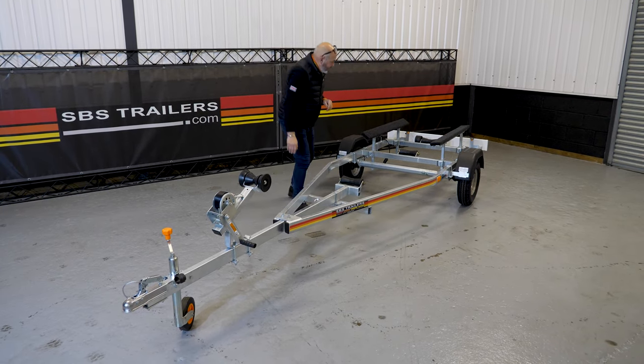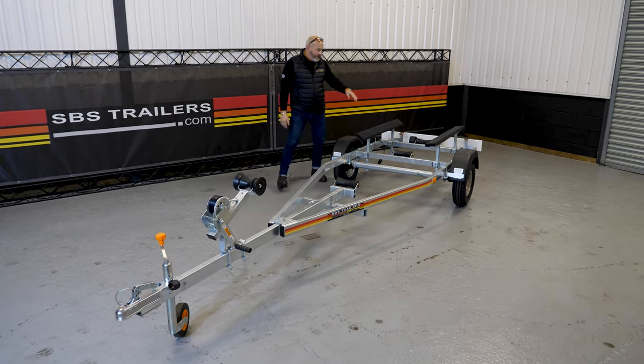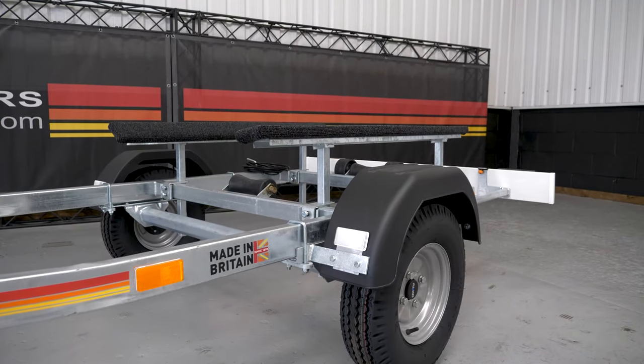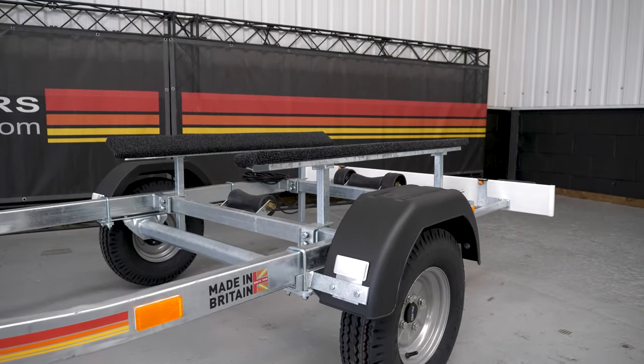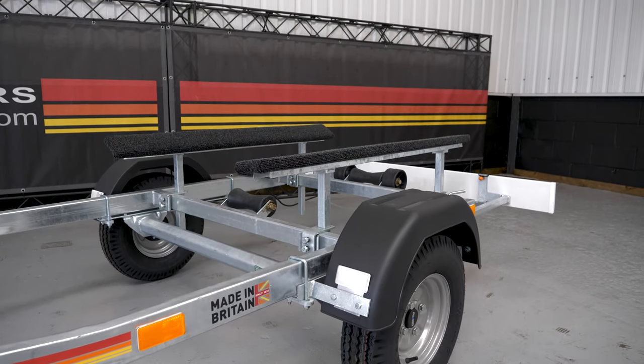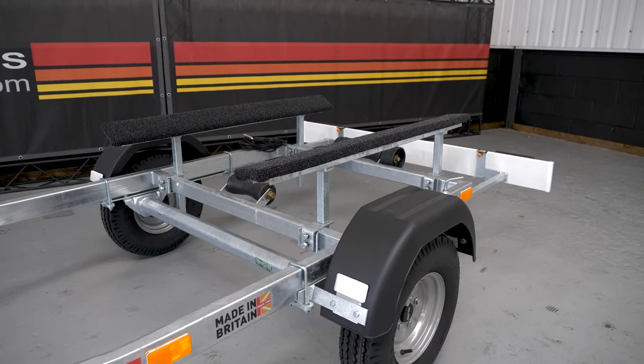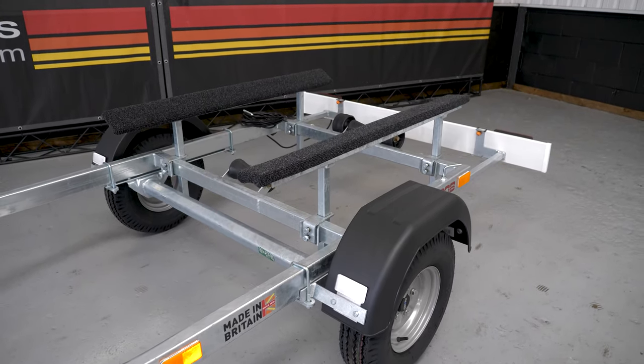On the end of the drawbar there's a little keel roller, and keel rollers run all the way through the centre so the boat is supported throughout its keel on those rollers. Then you've got these adjustable-in-width-and-height side bunk supports, which also cant inboard and outboard to take the shape of the hull.